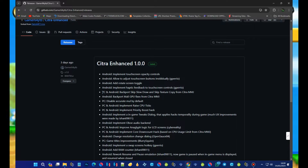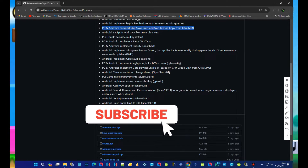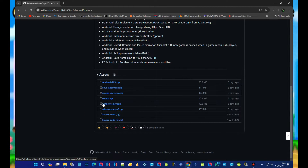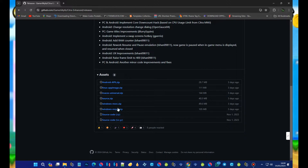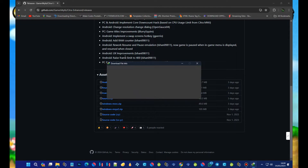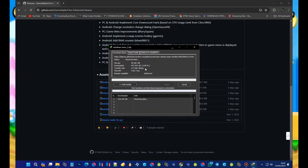We'll be testing some games with Citra Enhanced, so make sure to watch the full video to see how it handles different titles. I'm excited to share my findings with you all, and I hope you're just as excited to learn more about this emulator. Downloading and installing Citra Enhanced is a breeze, and I'll guide you through the process. Once we've got it up and running, we'll dive into some benchmarking tests. Stay tuned, gamers. It's going to be a fun ride.